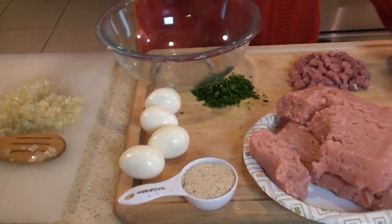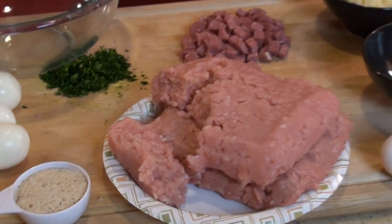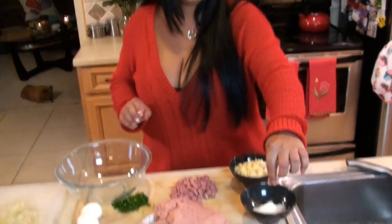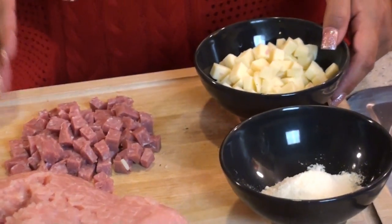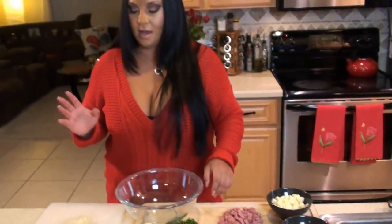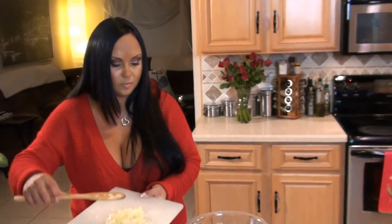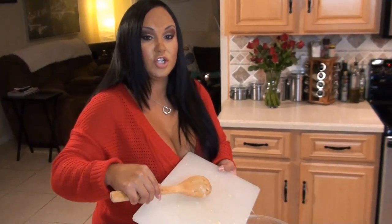Here are our ingredients: four hard boiled eggs, one fourth cup of bread crumbs, two and a half pounds of turkey, one raw egg, Parmesan cheese, cut salami, provolone cheese, parsley, and of course our onions and garlic that have cooled off and are ready to be put in the glass bowl. We're using sharp provolone and Genoa salami.